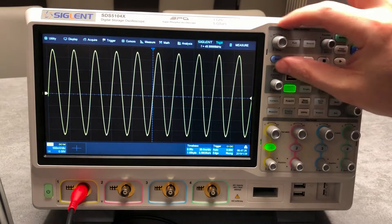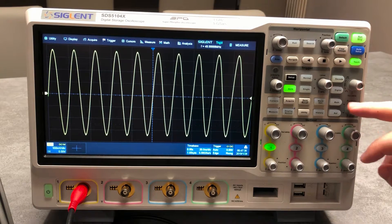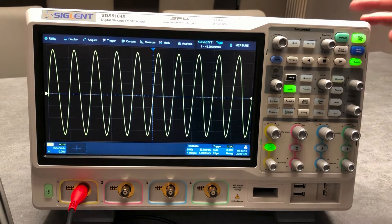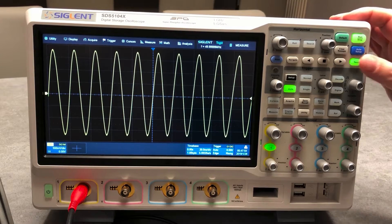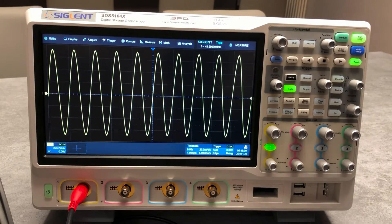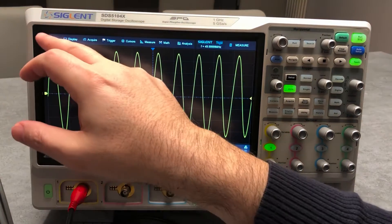We have the trigger area, the horizontal menu, and the section for decoding, so you can activate the decode, the digital channel, and the math. From here you can make adjustments — for example when you are decoding you can set the threshold. There is also a default button that will set the unit from standard. You can set run/stop, activate or deactivate the touchscreen, and clear the display, which is useful when you are doing counting and so on.